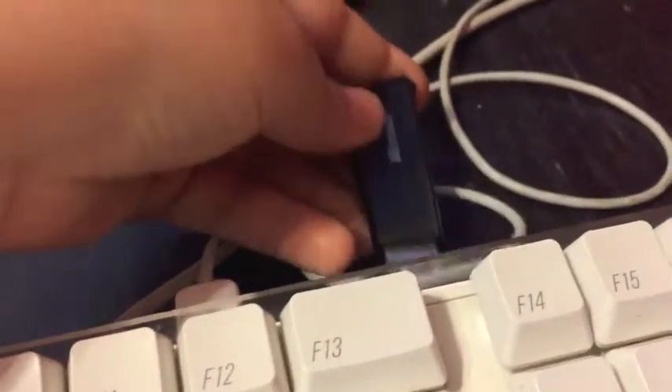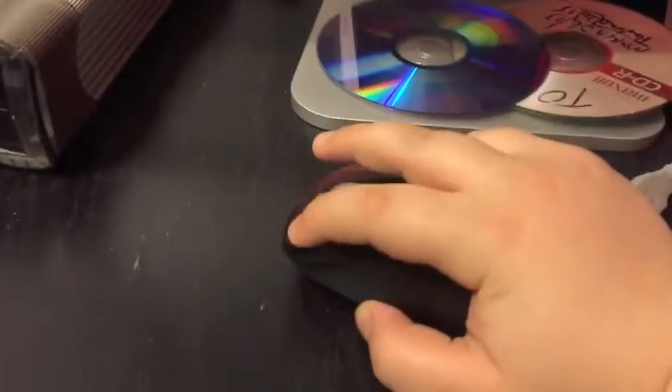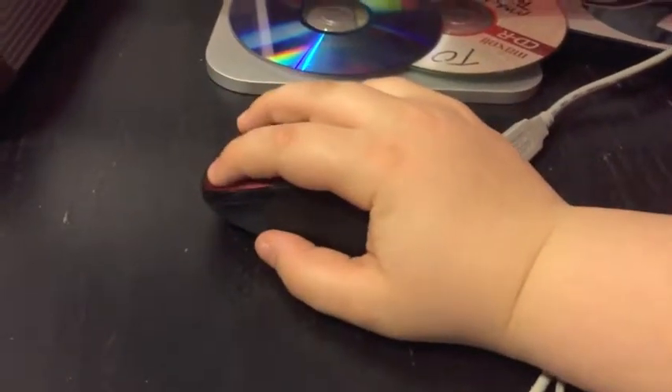It's a pretty nice mouse. The dongle comes out of the bottom and you plug it into your keyboard or whatever. It's hard filming with one hand. Hold on, I forgot to plug this thing back in, but it's a really comfortable mouse.